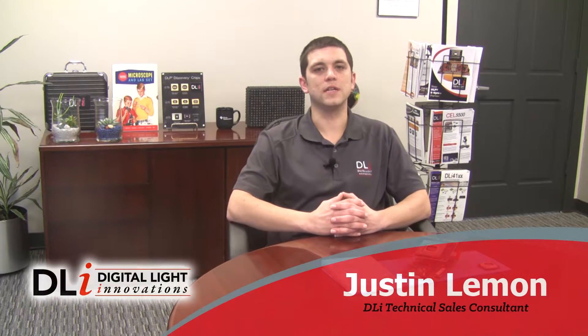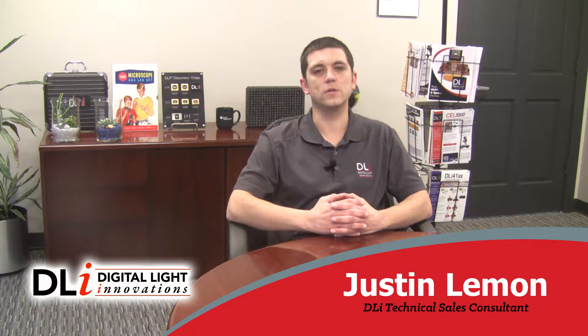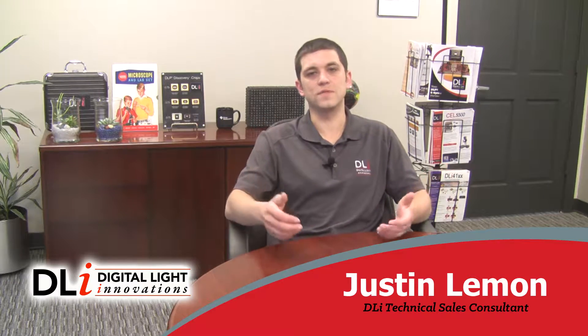Hi, my name is Justin Limit and I'm a technical sales consultant at Digital Light Innovations here in Austin, Texas. Welcome to DLI Deep Dives — a video series where we take a detailed look at the various products in our catalog. In this video, we're going to be spotlighting the new SuperSpeed 3.0 DLP V-Modules from our good friends and partners, Vialux.